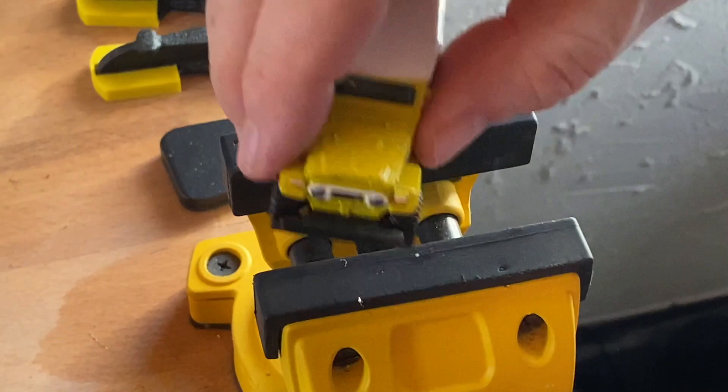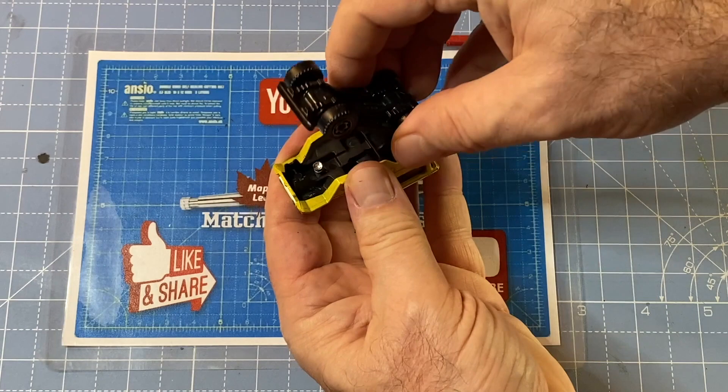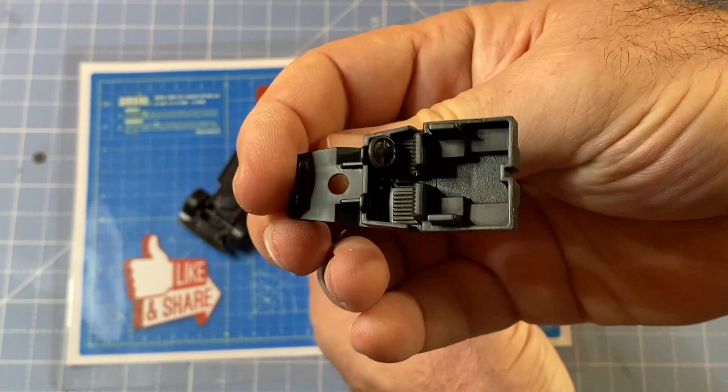Enjoy this makeover. If you liked the video please give it a thumbs up and subscribe to my channel and hit the notification bell for regularly updated content. It's free. Your respectful comments are always welcome. I promise to reply to each and every one of them, and be sure to tell me where you're watching from. I'm a world traveler so I'm interested to know.